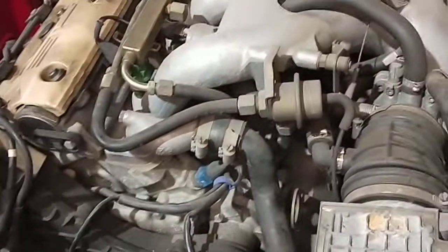I reckon this FAMO set was seized. It doesn't want to open and restricts the water flowing back to the actual radiator and going back to the engine.